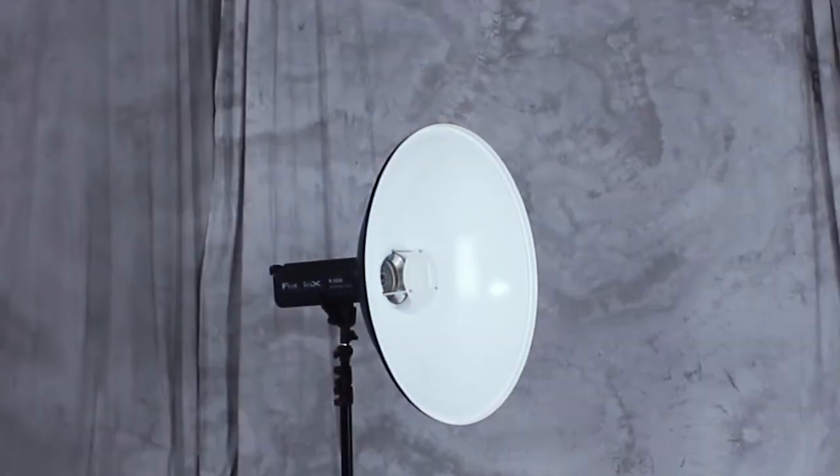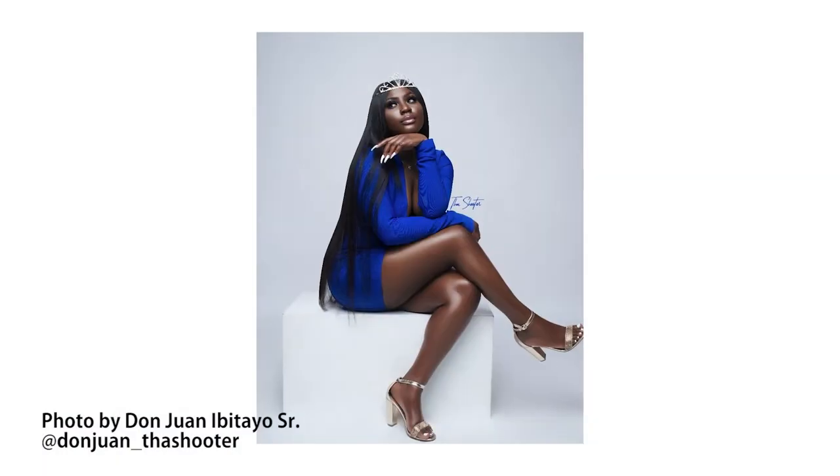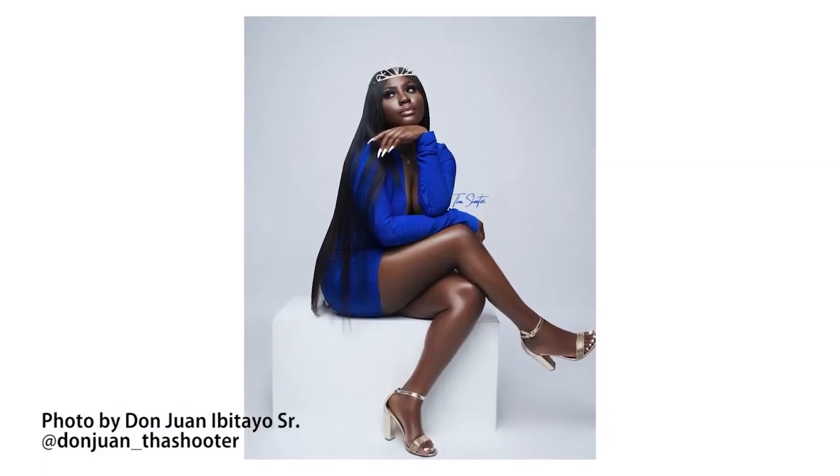A beauty dish is a light modifier that uses a parabolic reflector to bounce diffused, high output light onto your subject with moderate feathering, creating a contrasty look somewhere between a flash and a softbox.